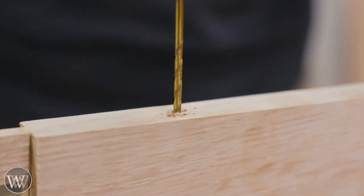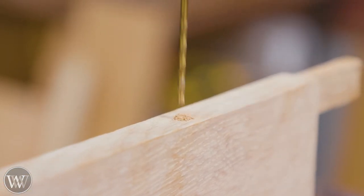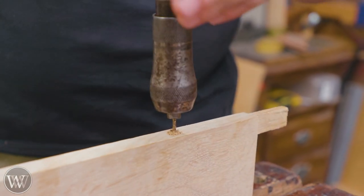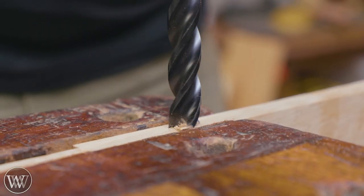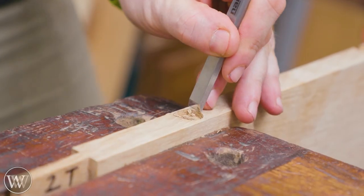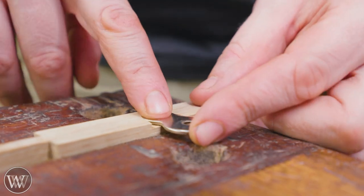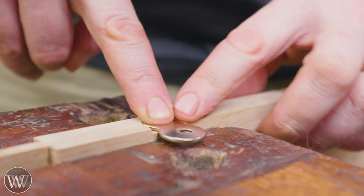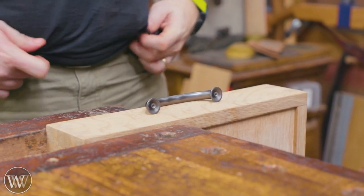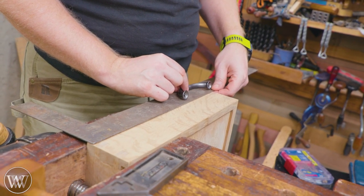For holding the tops on, I'm going to be using figure eight clips. To do that, you need to drill little holes for the screws to go into because we don't want to be busting out this thin three-quarter-inch piece. Then I come in with a bit that is the same diameter as the large size of the figure eight clip and chisel back in on either side so the figure eight fits in there. I do it differently on each one — sometimes the big one if I have thick stretchers, and the small size if I have small stretchers.